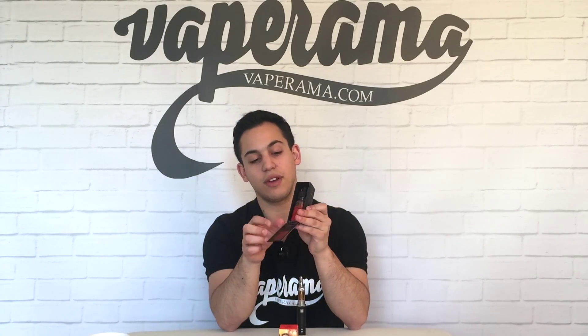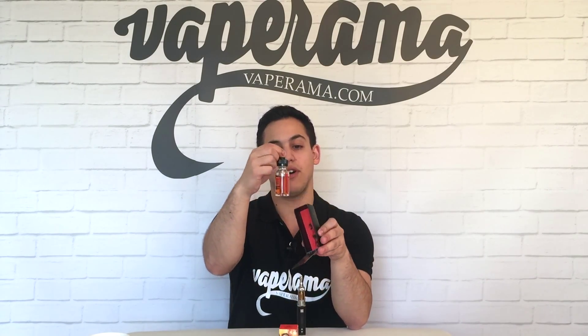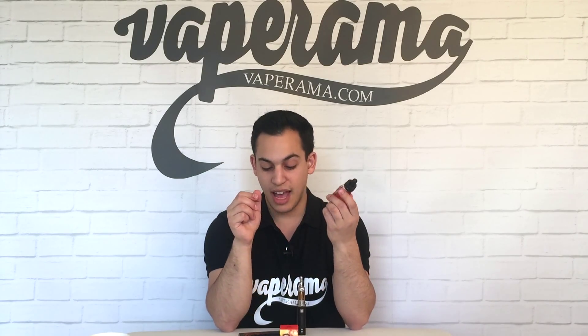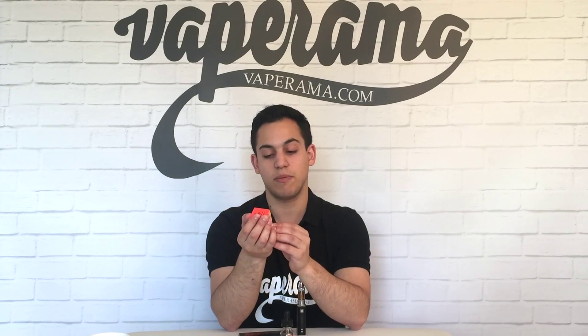Samba Sun comes in a beautifully packaged box like this, and if we slide off the top, inside we have the great looking 30ml bottle of Samba Sun. The VG-PG mix on this is a 60-40, so that's 60% VG and 40% PG, and the flavours of this e-liquid are Sweet Clementine, Marshmallow, Ripe Peach and Apricot.